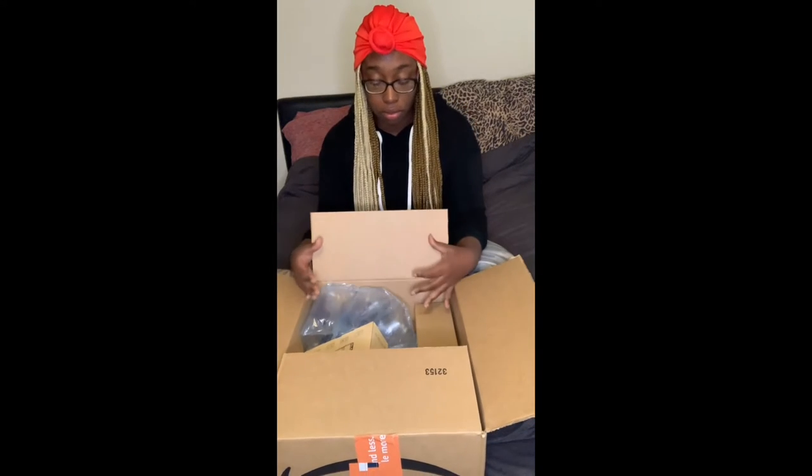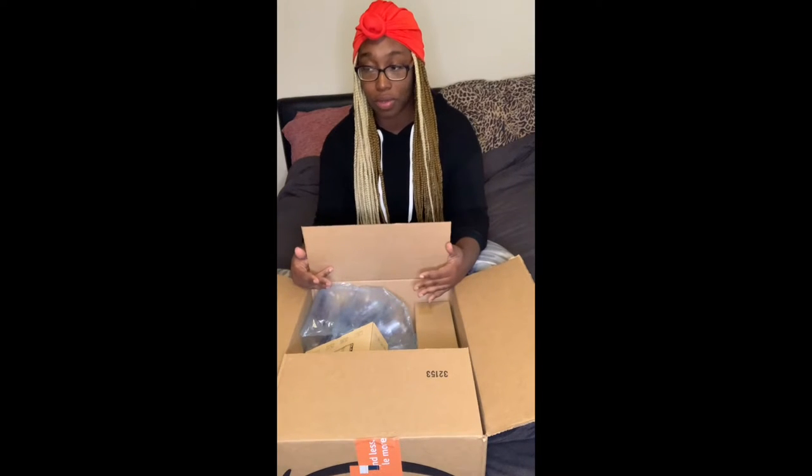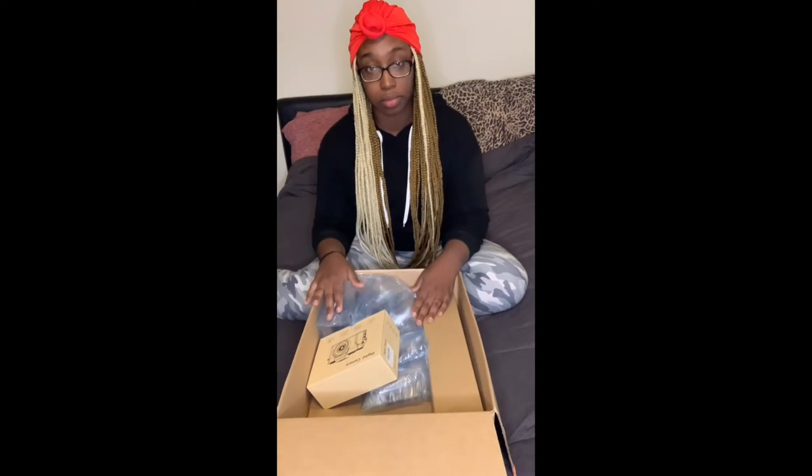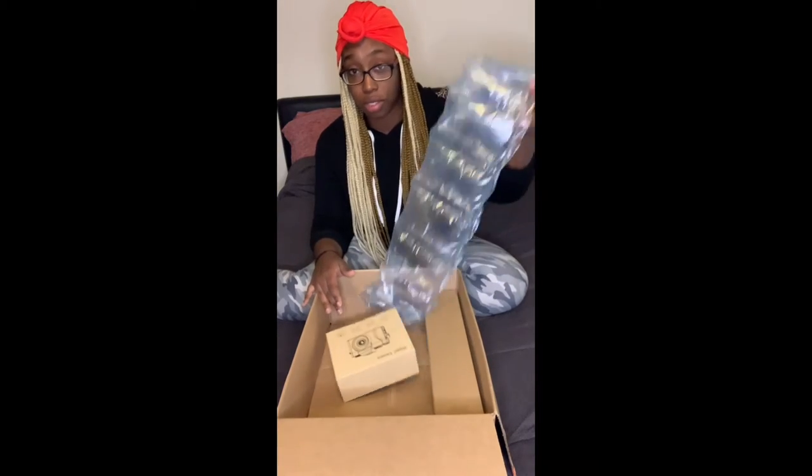I've been MIA, having to deal with life. I finally got back in school. I'm in school now for medical billing and coding, with a three-year-old son and working a part-time job. So you're going to get a lot of content out of me. Make sure y'all like, comment, and subscribe. This is a start for a new beginning.